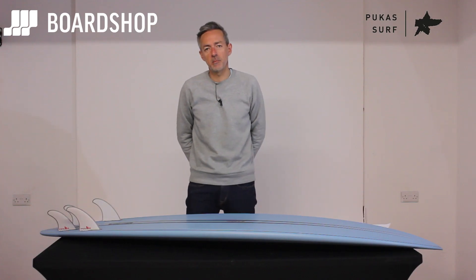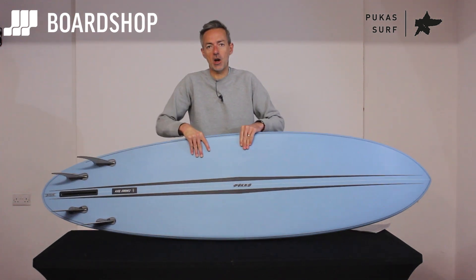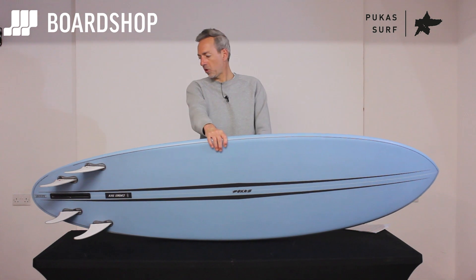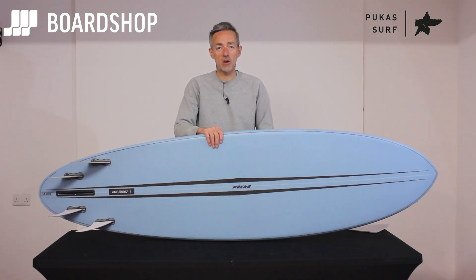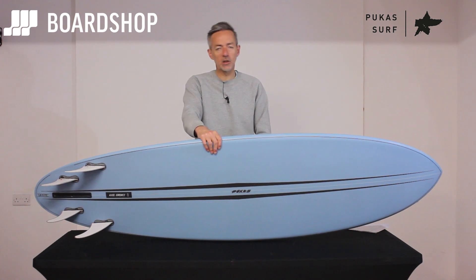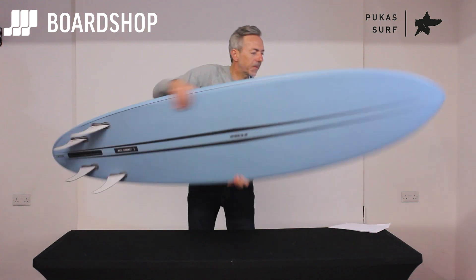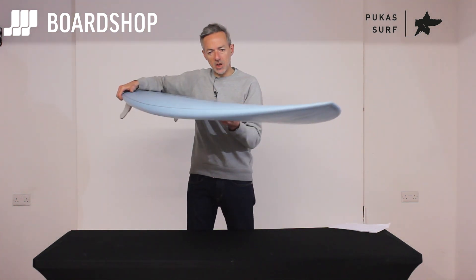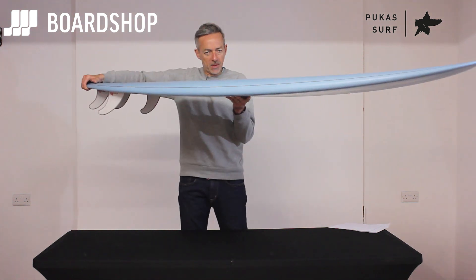Hello Sweethearts, a new surfboard here to review — the Pukas Lacote at Boardshop.co.uk. As you can see, it's a mid-length type thing from the very skilled hands of Axel Lorenz, and it's got the credentials of a mid-length but with a lot more performance than you might expect.